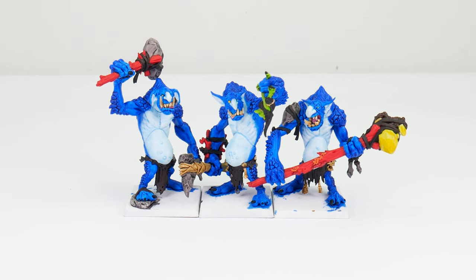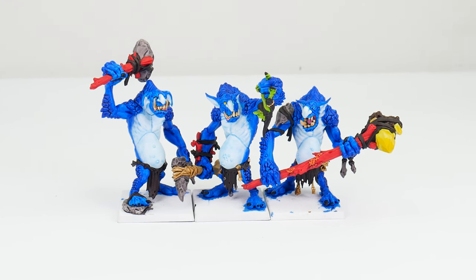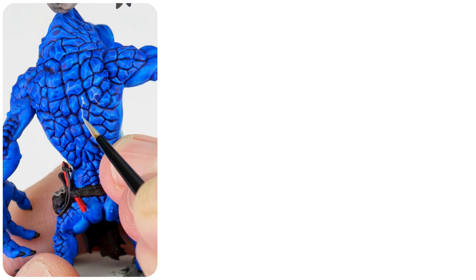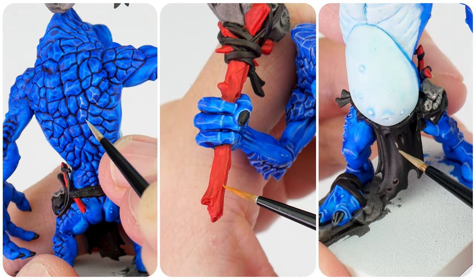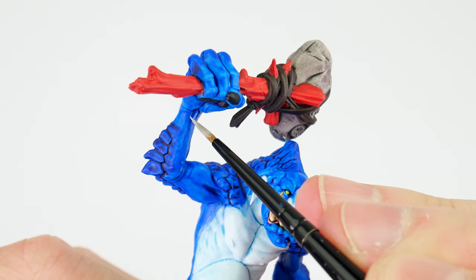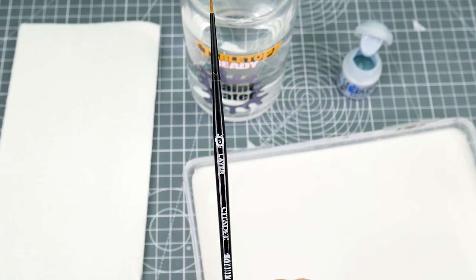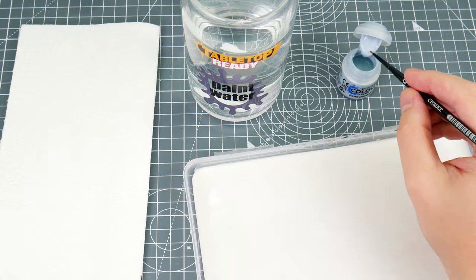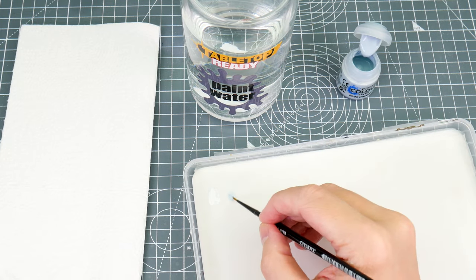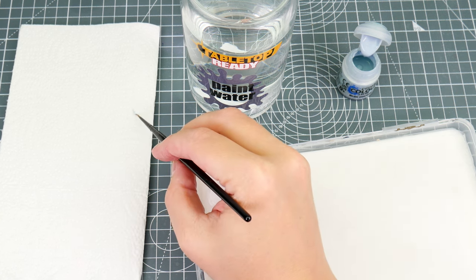Now that we have everything painted, you could say these trolls are finished, but I do want to show you how we can make more of an impact with some highlights. The idea behind highlighting is to bring out any edges, areas and raised details to draw our attention to them and make these features stand out more. To help with this, we're going to first want a brush we're comfortable with. To give you more control when highlighting, we want to make sure to thin our paint with an equal amount of water and remove any excess from our brush on some paper towel first, to prevent those thick blobby lines.